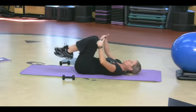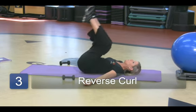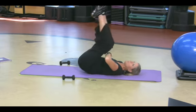My head is on the floor, I'm comfortable. My knees are bent, my arms are wide, the palms are up. Reverse curl. That's working the upper part.